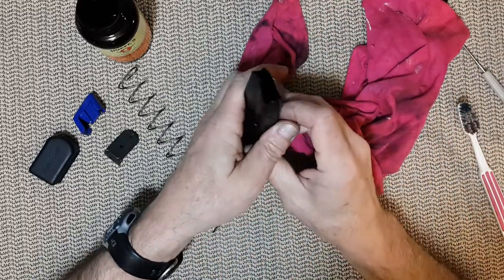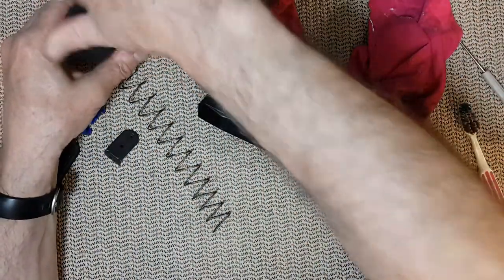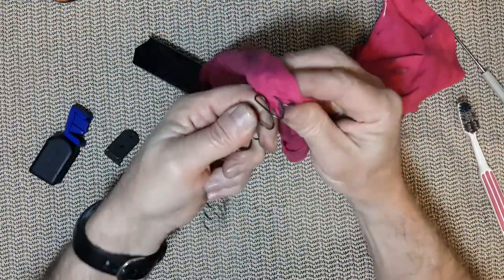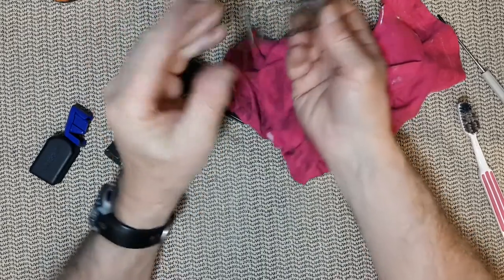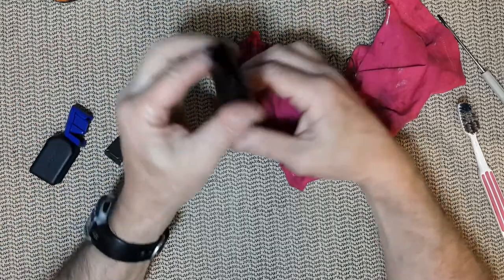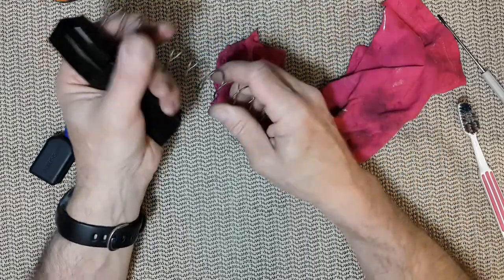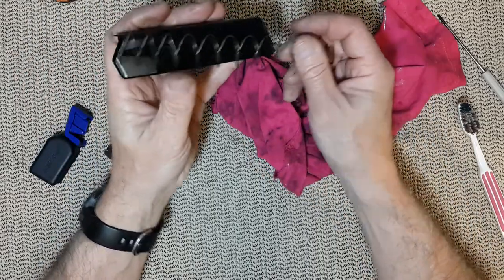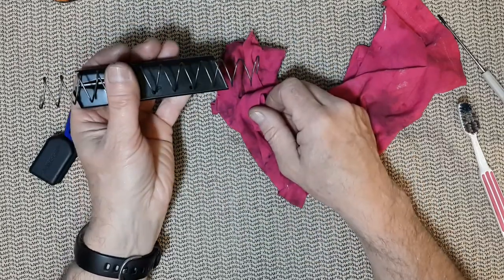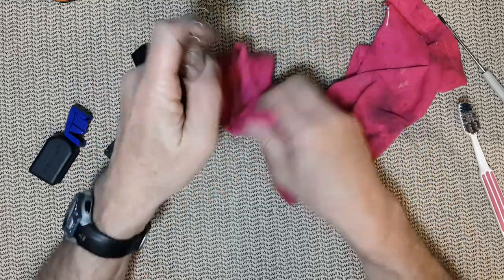And that's it — my magazine is clean. You can also clean the spring but there is not much deposition on the spring. One end of the spring is thinner than the other, just like the magazine well — one end is thinner than the other. You always insert it the way the magazine shows. So it's all common sense.